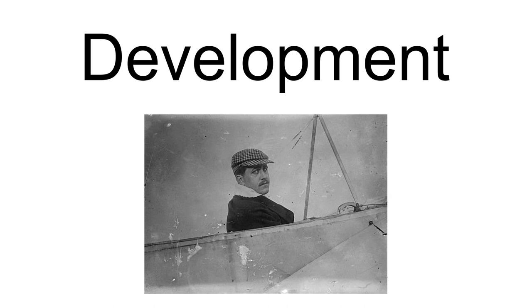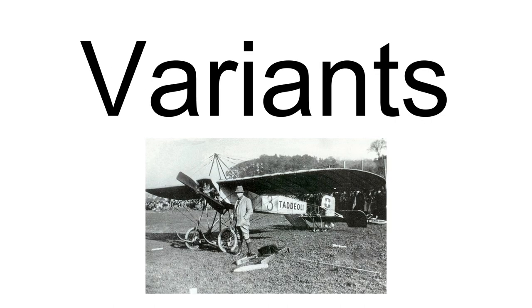Related variants include the Moraine Salmié AC shoulder-wing fighter, the Moraine Salmié AI parasol-wing fighter, the Moraine Salmié AAF biplane fighter, and the Moraine Salmié AF-H floatplane version of the biplane fighter.